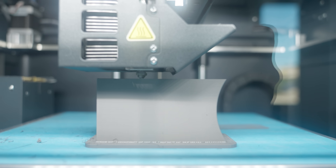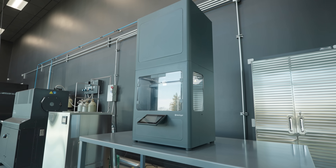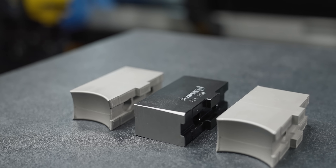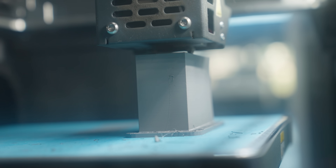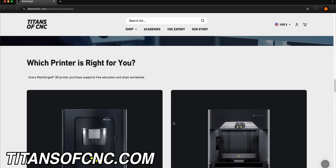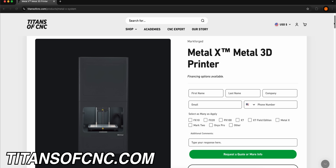Those jaws were printed on the Markforged Metal X. One thing I really liked is that even though it takes a while to 3D print metal jaws, you can be programming, doing other things, and using your CNC machine for other jobs in the meantime — and your jaws will be accurate to the 3D model of the part. For more information on Markforged printers or to get a quote, check out titansofcnc.com.